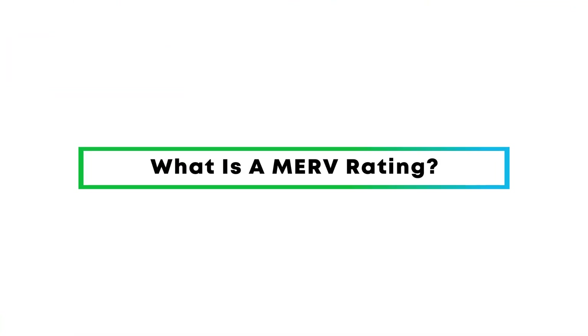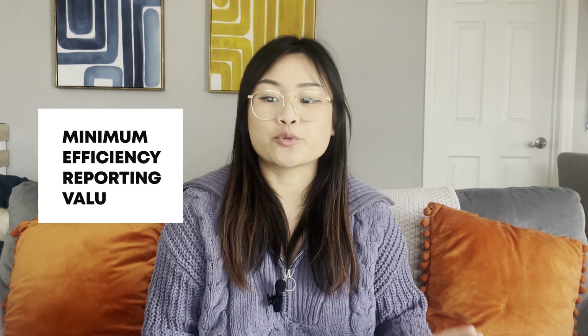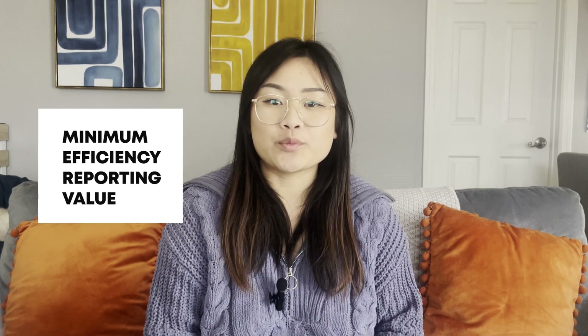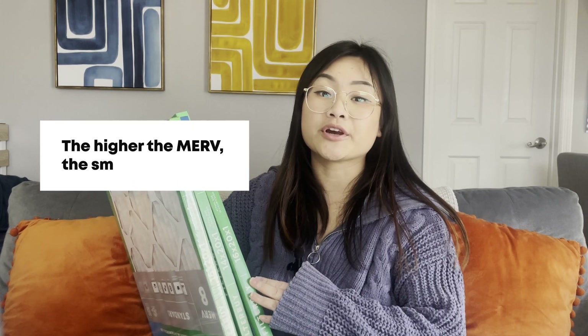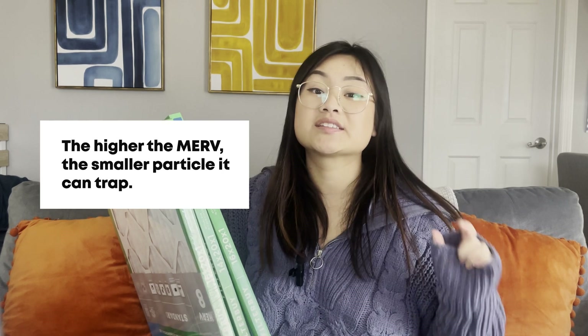What is a MERV rating? MERV stands for Minimum Efficiency Reporting Value, which is just a fancy way of measuring how well an air filter traps particles. When it comes to MERV ratings, think of them as levels of filtration strength. The higher the MERV, the more effective the filter is at trapping smaller particles.